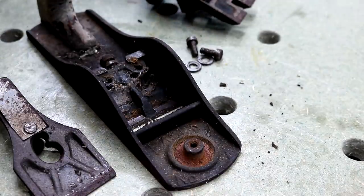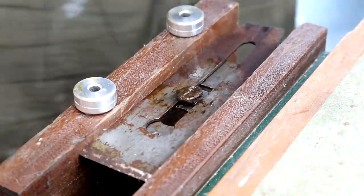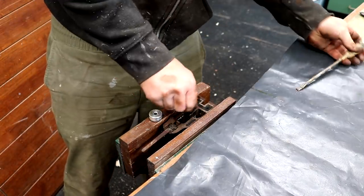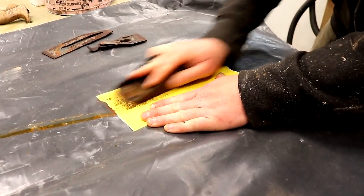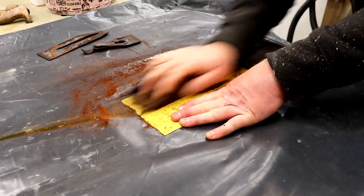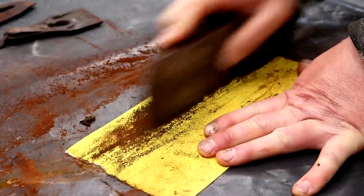To remove the worst of the rust I first did a bit of sanding on some 100 grit abrasive paper on a flat surface. I'm doing that firstly to remove the worst of the loose rust — although I'm not trying to remove all of it — and secondly because I want the sole of the plane to be flat. Having said that, the sole of a scrub plane doesn't need to be perfectly flat; flatness is much less important than it would be on a smoothing plane, which is used for finer finishing work.